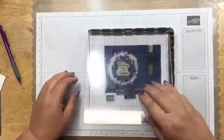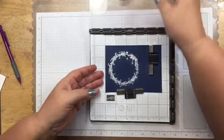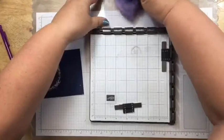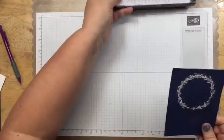I'm lining up the sentiment stamp on the Stamparatus so it's straight, picking it up, inking it with Versamark, and stamping it down. I always check to make sure I can see all the letters on the Versamark on the stamp before pressing down.